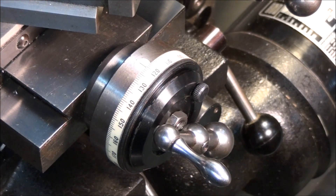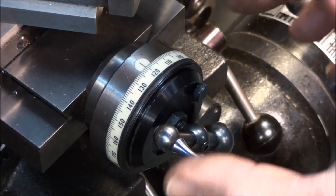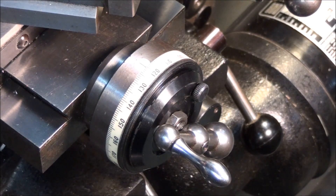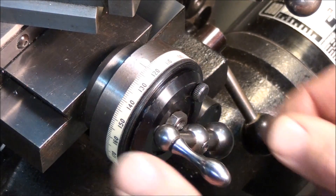This is the cross slide dial — there are two ways you can do this. We know we have a hundred and four thousandths to take off, so either you can set your cross slide dial to zero and then turn it in a hundred and four thousandths to finish your diameter, or you can offset the cross slide dial a hundred and four thousandths so when you're to size the dial reads zero. That's the way I like to do it, because if I get distracted a little bit I tend to forget the number. When the dial reads zero, my part is turned to size.